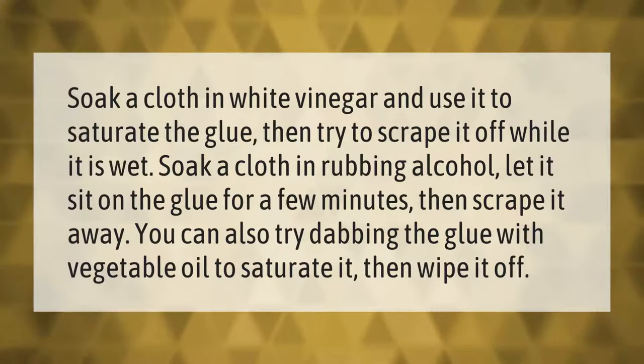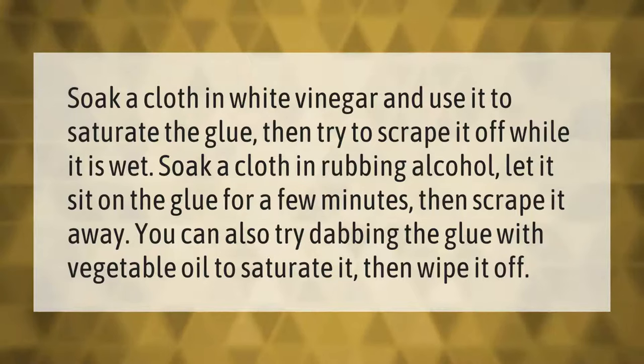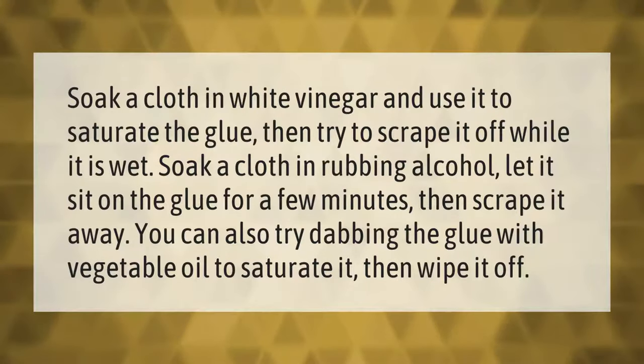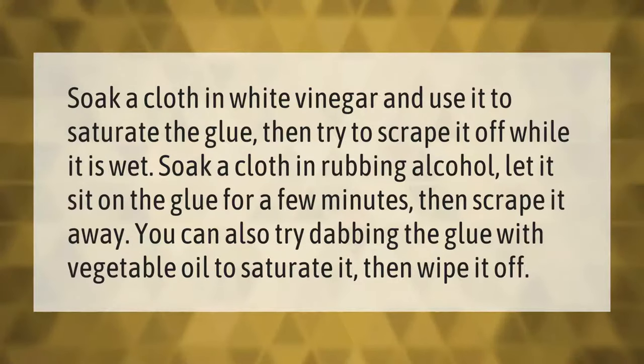Soak a cloth in white vinegar and use it to saturate the glue, then try to scrape it off while it is wet. Soak a cloth in rubbing alcohol, let it sit on the glue for a few minutes, then scrape it away. You can also try dabbing the glue with vegetable oil to saturate it, then wipe it off.